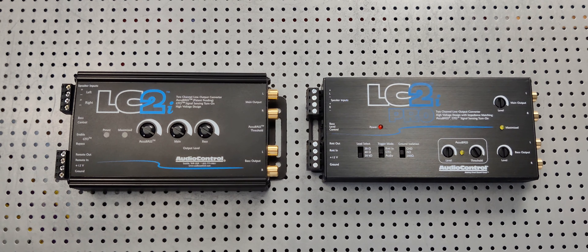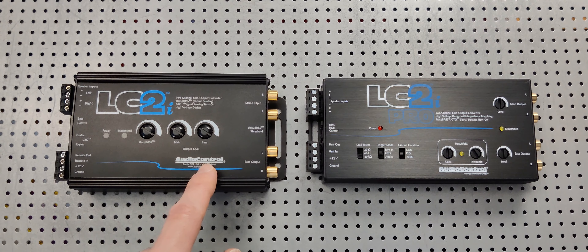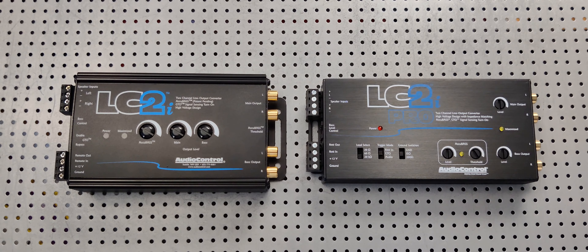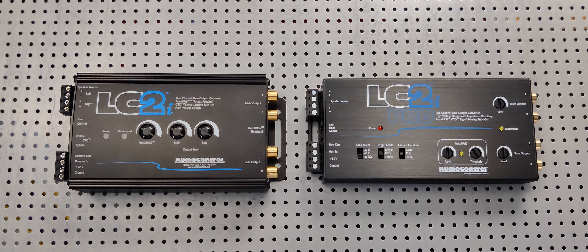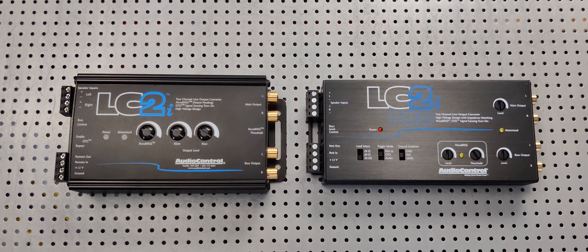AccuBASS is made for bass roll-off in a stock speaker system or stock stereo system. Let's say you're increasing the volume and you notice that the bass stops increasing at a certain volume. A lot of car manufacturers integrate this into their stock head unit to protect their equipment, because the cheaper stock speakers or stock subwoofer can't handle a lower bass response at a higher volume.